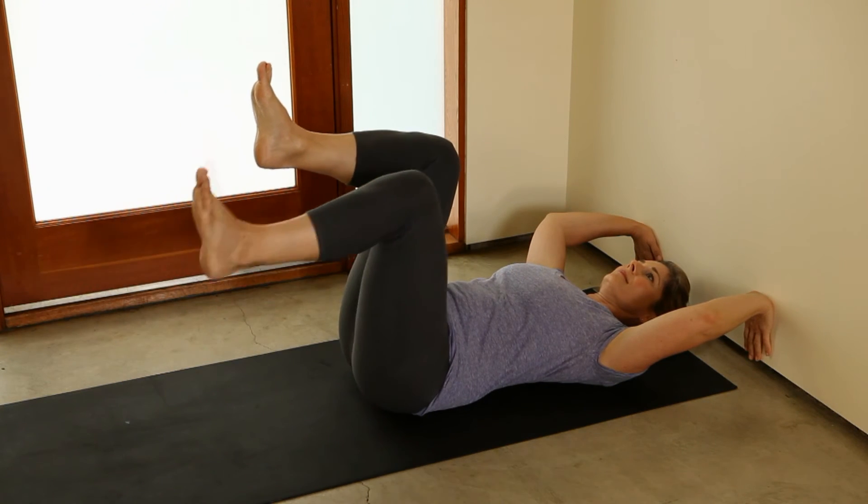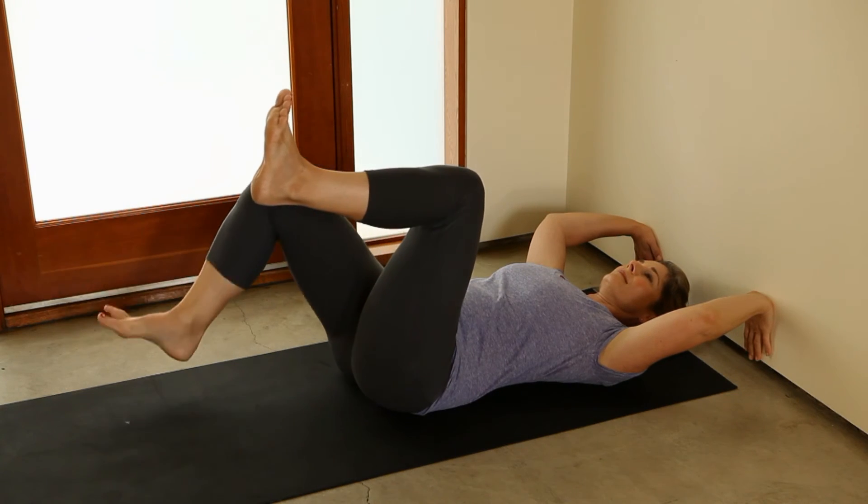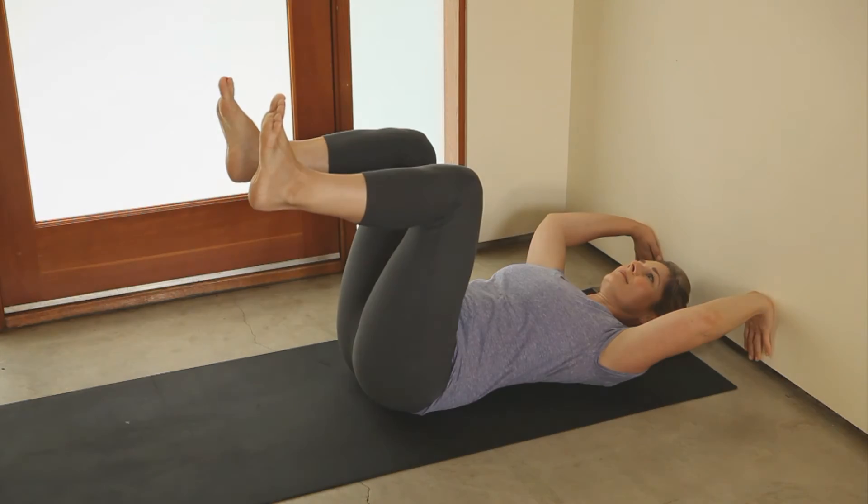Keep your abs contracted and lower back flat throughout this move. You can also press your hands firmly against the wall to increase stability.